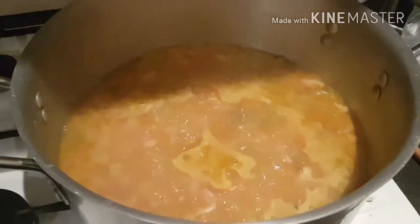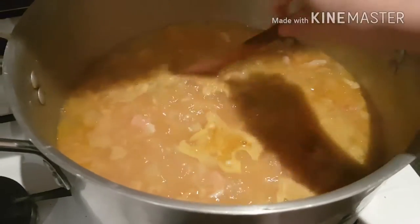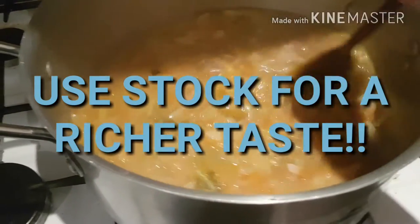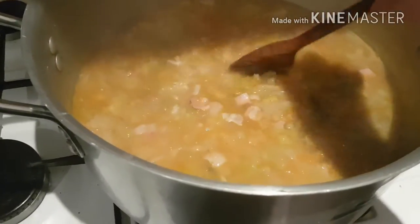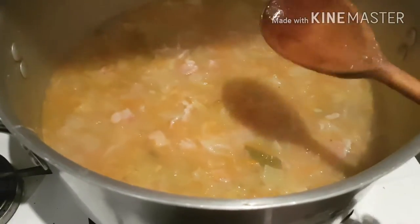Simply add enough liquid until it's completely covered and about an inch more, and let it simmer for about an hour until everything is thoroughly cooked. At the end, simply taste and season accordingly.